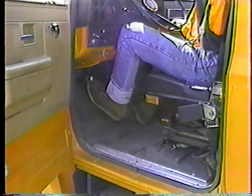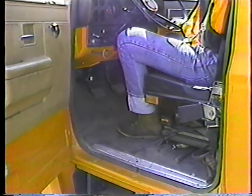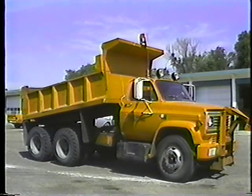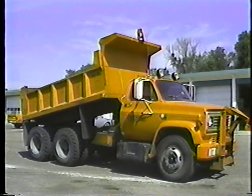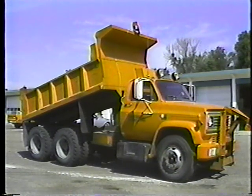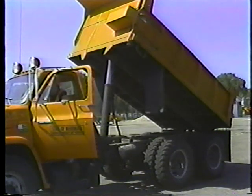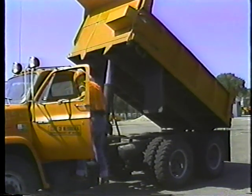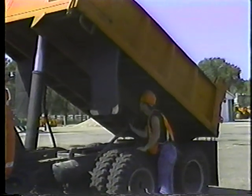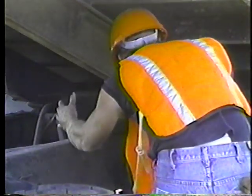Check the free play in the clutch pedal. If you have more or less than an inch and a half of free travel, it's time for an adjustment. If you'll be using the dump box during the day, now's a good time to check that too. Whenever you have to get under a raised dump box, block it with the safety props or with a sturdy block of wood so it can't come down on you. And never get under a loaded box under any circumstances.